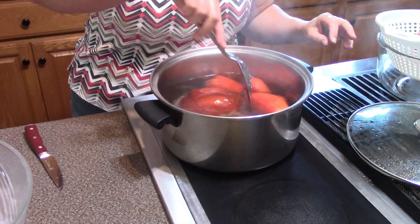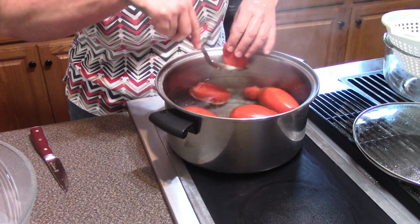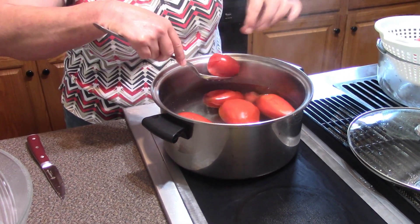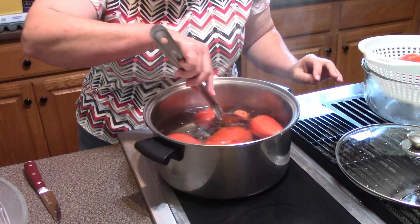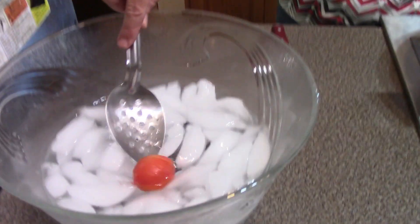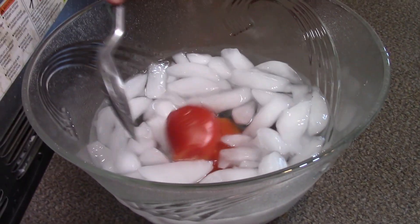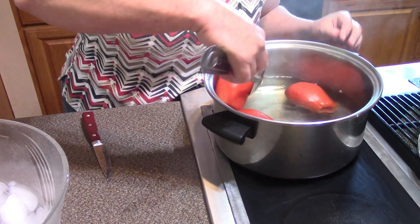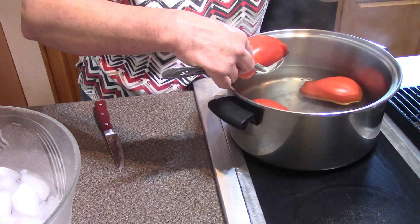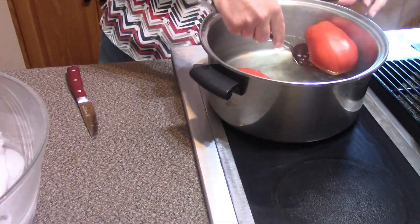We're just going to let these stay in here long enough that we can start peeling. Let's try a smaller one — usually about a minute or so. It's starting to peel pretty good on that little one. You can definitely see the skin coming off. We're not cooking it right now, so let's take these smaller ones out and plunge them into the ice bath to stop the cooking, because they will be further processed once we get them cut up and in the jars.